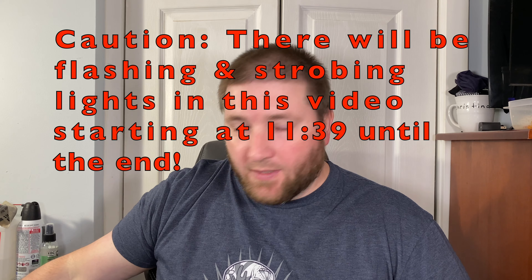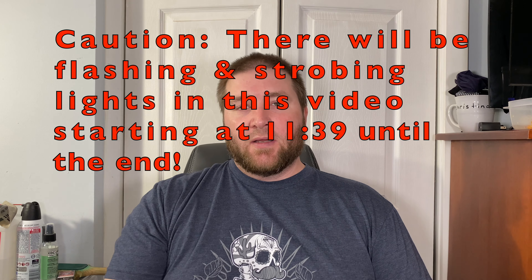Hey guys, Kev here. I have a quick unboxing to do. A company hit me up - they emailed me, not sure how they got my email, maybe I set it up on Instagram. They sell flashlights. The company name is Brinyte - B-R-I-N-Y-T-E - flashlight. I've never heard of them. It's a tactical flashlight with a karambit ring on it, which to me screams cheap Chinese garbage.